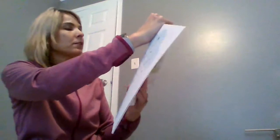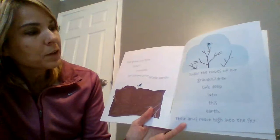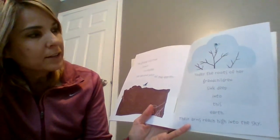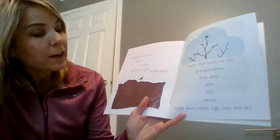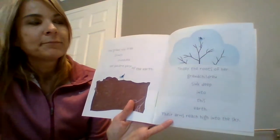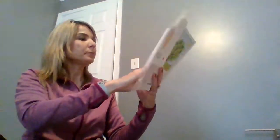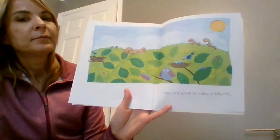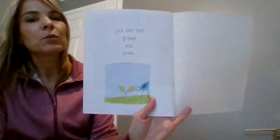The grand old tree slowly crumbled. She became part of the earth. Today the roots of her grandchildren sink deep into this earth. Their arms reach high into the sky. So what does it mean their arms reach high into the sky? Do they actually have arms? No, it's just the branches. They are home to many creatures, just like the grand old tree.